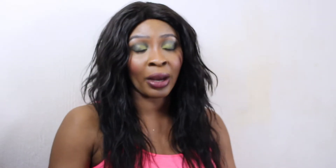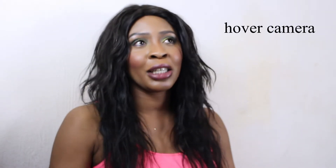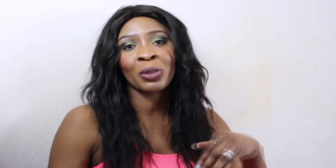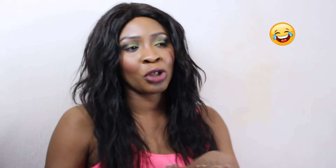This video is my hover camera review. I have to say 'hover camera' because when I told my sister I got a hover camera, I just said 'hover' and she thought it was one of those boards that people walk on and it moves you around.